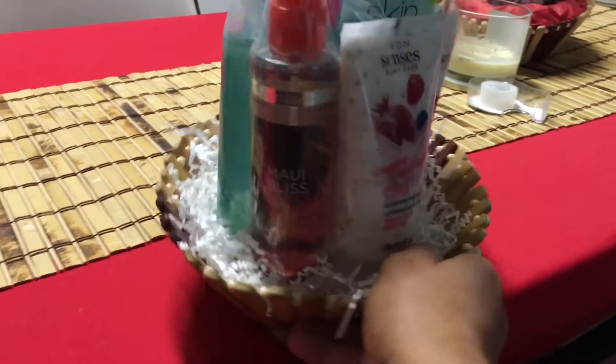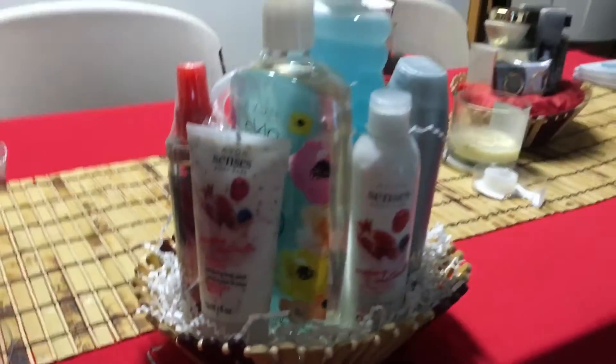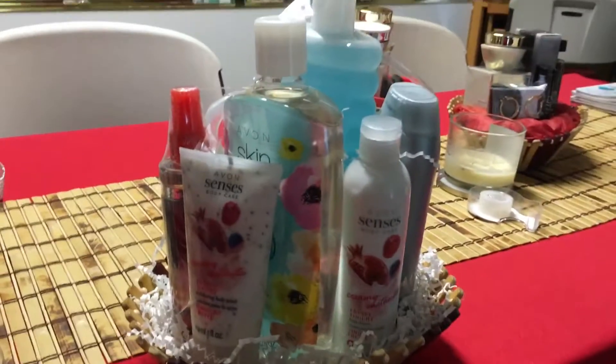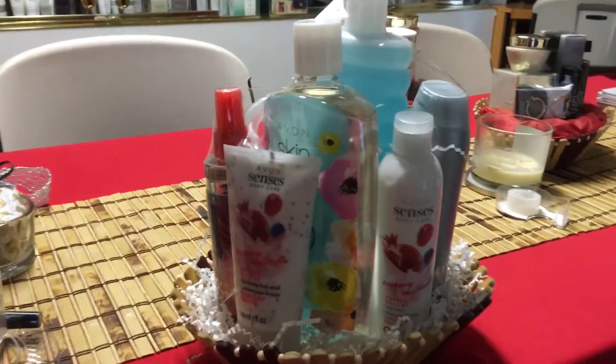And here you have it — it's easy to do. This is a unisex daily care basket for men and women.